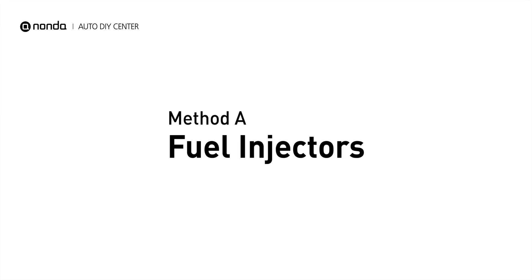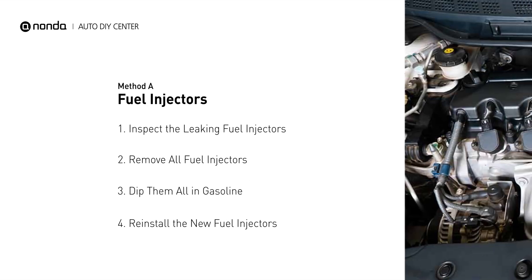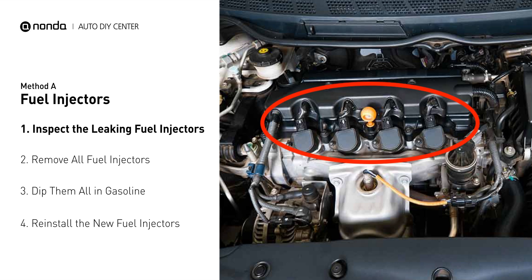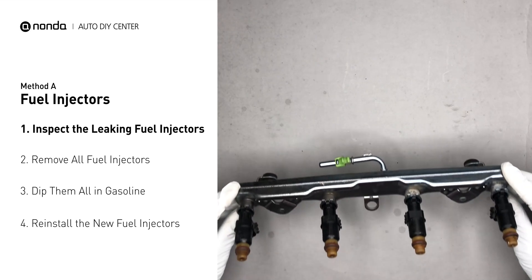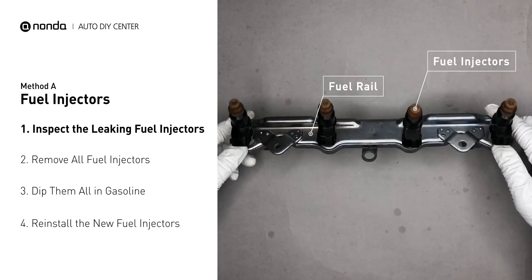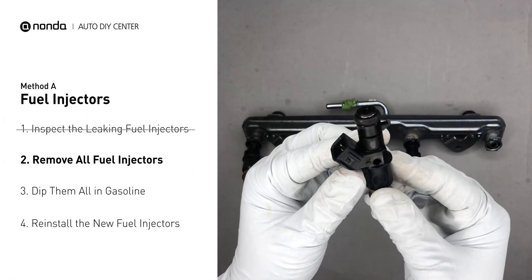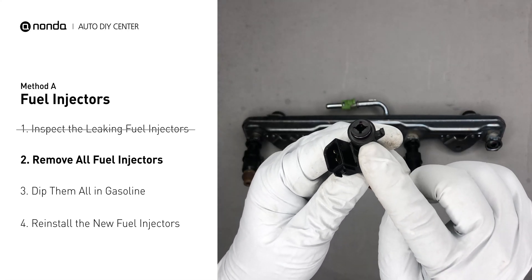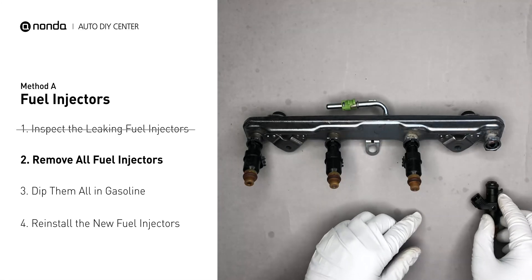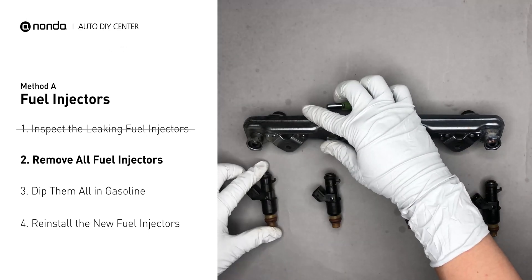Method A: Fuel Injectors. The fuel injectors are mounted in the intake manifold so that they spray fuel directly at the intake valves. Inspect the leaking fuel injectors on the fuel rail and carefully remove the fuel injector. Make sure the new injector has new seals and never use the old seals over. When you change the fuel injectors, change them all as a set, otherwise the engine will run unevenly.